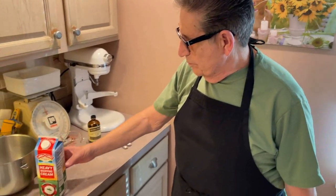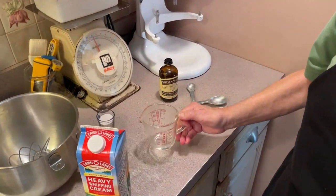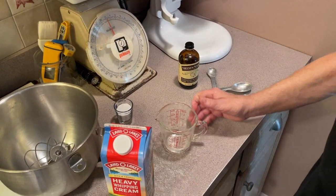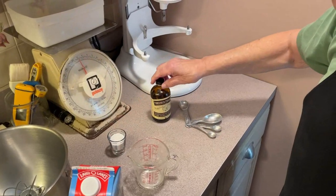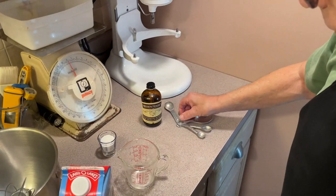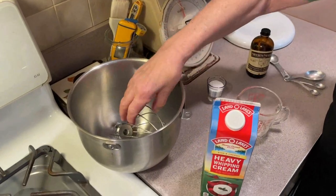I'll show you our ingredients. We're gonna have about a cup of cream, two tablespoons of sugar, and our vanilla which is going to be about a half a teaspoon. And we have our mixing bowl and our whip in here.